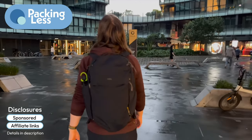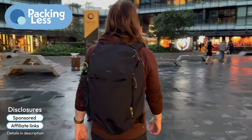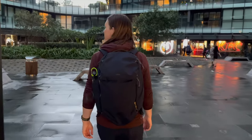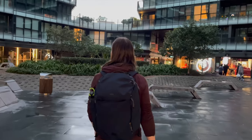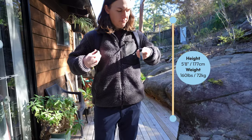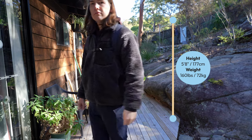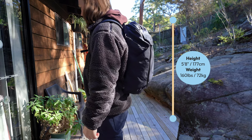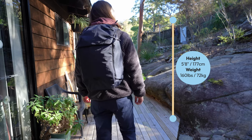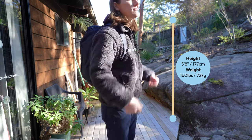Hello Travellers, let's take a look at the Bellroy Venture Ready Pack 26 Litres. As the name suggests, this is a 26 litre backpack with an everyday carry in mind. I have the midnight colour here, which is a kind of dark navy blue in sunlight and kind of black in other light. I've been testing this bag as my everyday carry for the past couple of weeks and I have been enjoying it. Its size and weight — quite lightweight at only 955 grams, which is 2.11 pounds — make it a great candidate for a one bag for travelling as well.